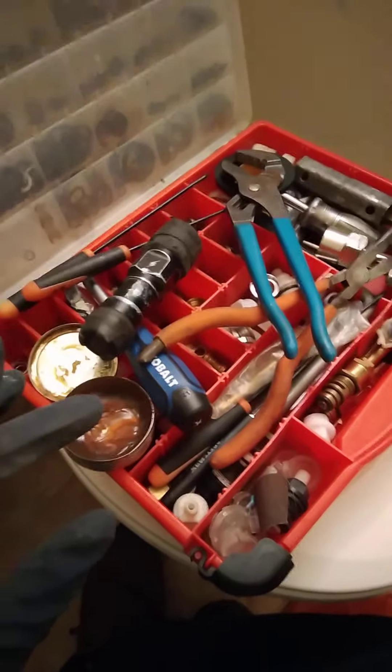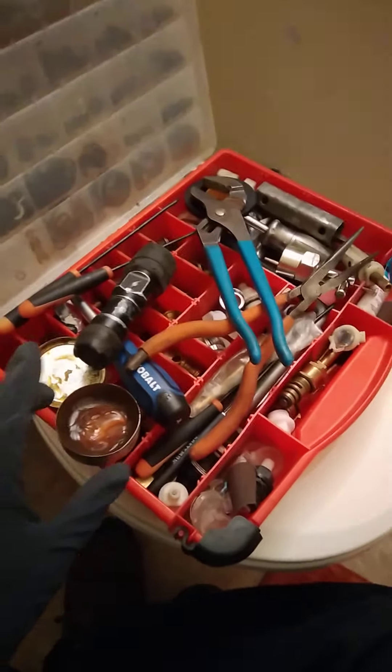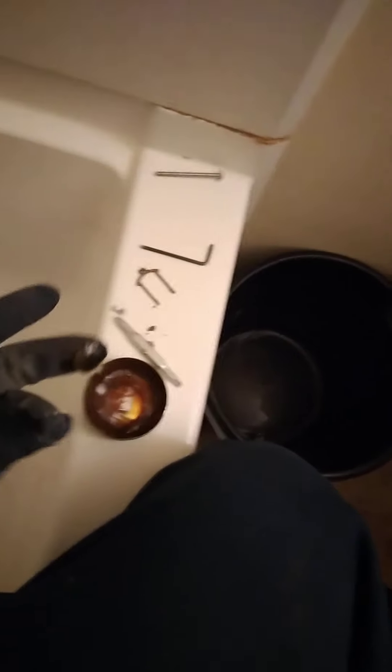We've got that all squared away. Now this part is very, very important — you cannot skip this part. You need to grease the hole. Not just any grease; you want to use a good faucet grease. Get some of that on your finger — the same finger — and just get it up in there.